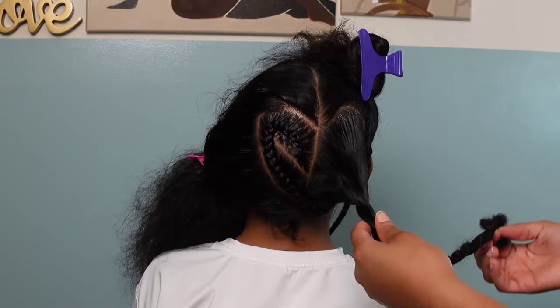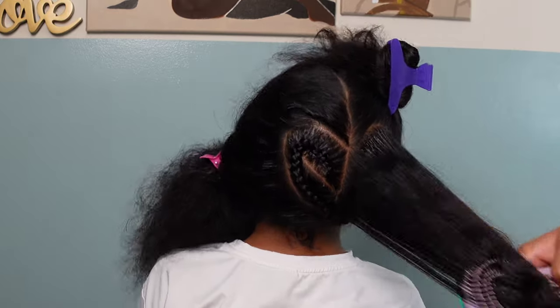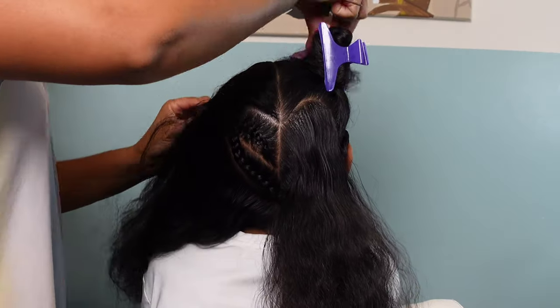I did the first braid off camera just so you can see what it's going to look like after. I'm starting out by making a slant part to create that little loop we have to make to create that nice heart shape.